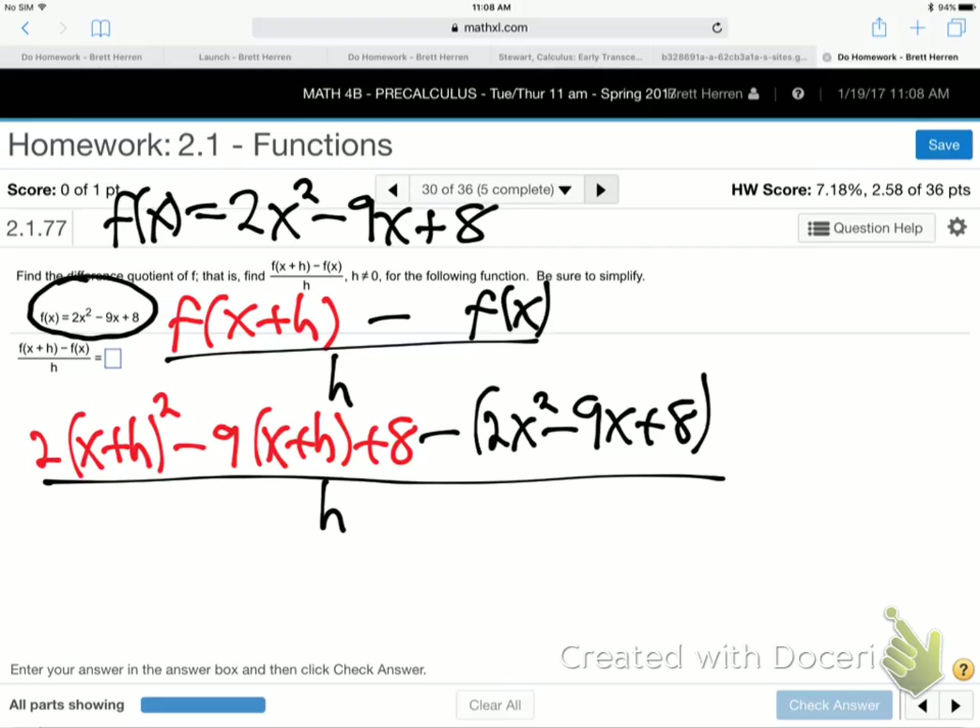Now we've just got to work out all that algebra. Did everybody see how I plugged x plus h into both x slots? Here's the original function: 2x squared minus 9x plus 8. This is what calculus has a lot of. Common mistake I see a lot of people make is they'll think that (x plus h) squared is x squared plus h squared. It is not. It's missing the 2xh in the middle.